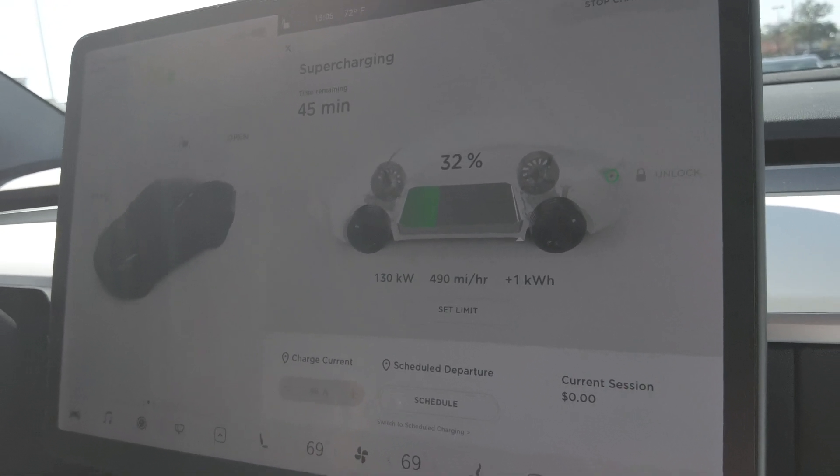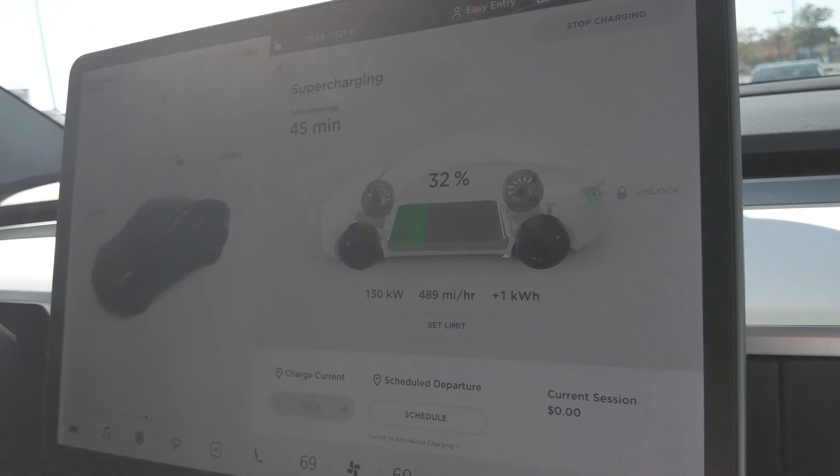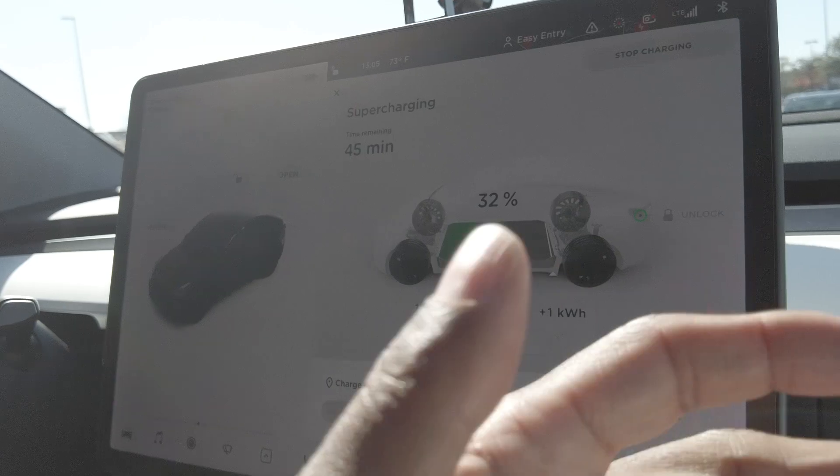At home it would take about three and a half hours to go from about 30% to about 98%, so when you're on the road you don't always have to charge up to 98%.